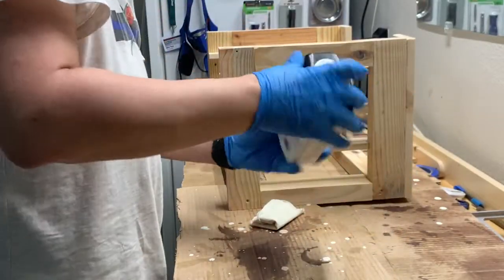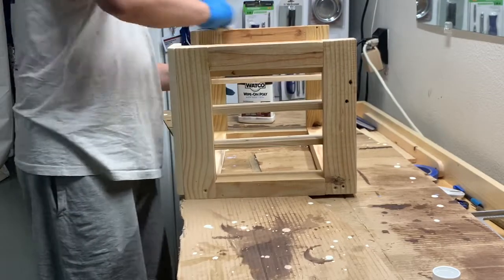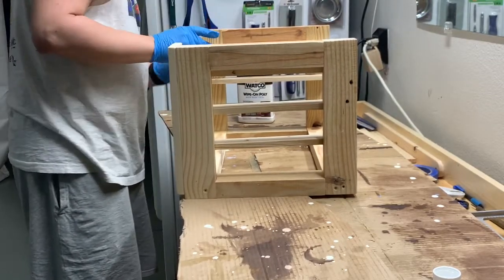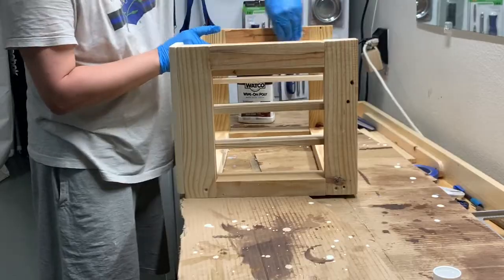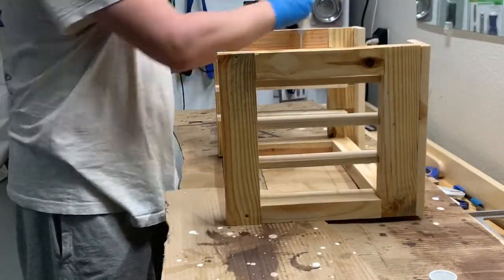I finished the project with some water-based poly to protect it, because there's going to be a lot of rubbing from the bins going in and out. After the first coat dried I applied a second coat.